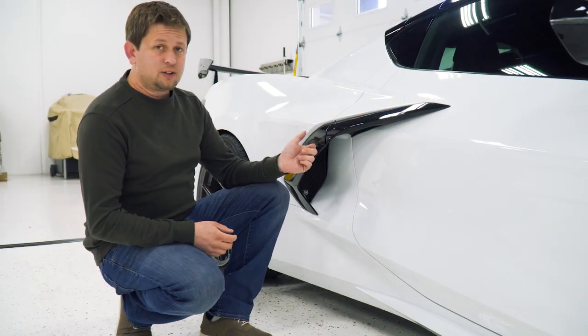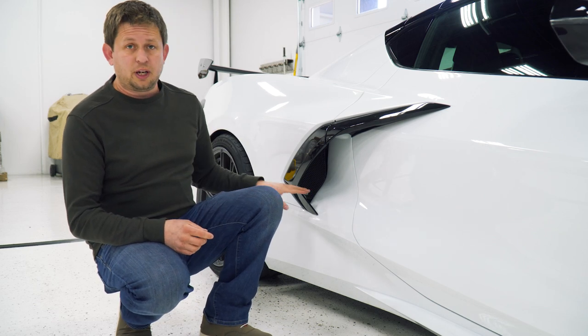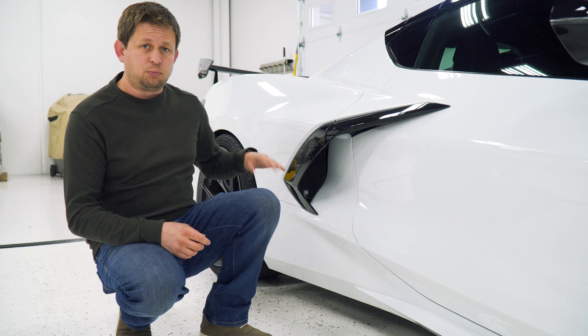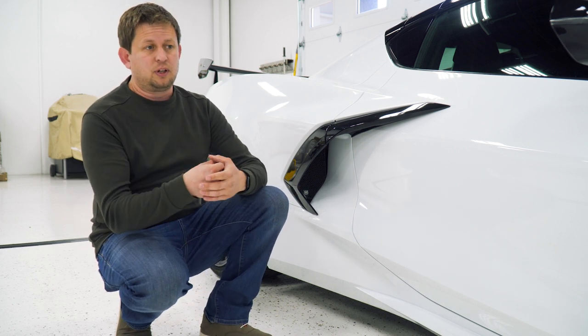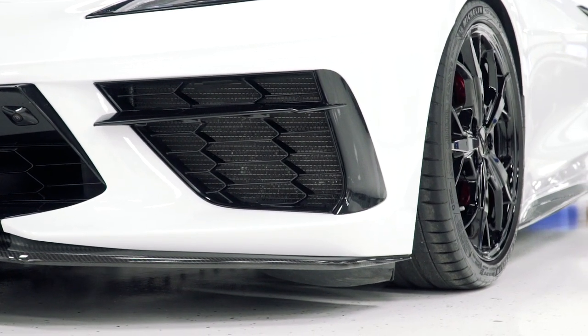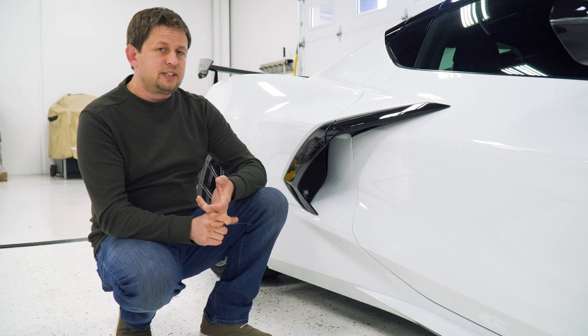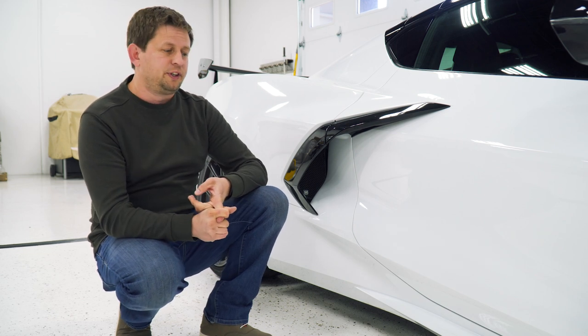We have our intake inlet guards here. These have been in production for a little bit. The ones on the car are a prototype, so ignore the silver part — that's black in the production version. These are designed right after our front grille guards, so it's the same pattern. They're aluminum, CNC cut, and then powder coated with a nice matte, durable finish.